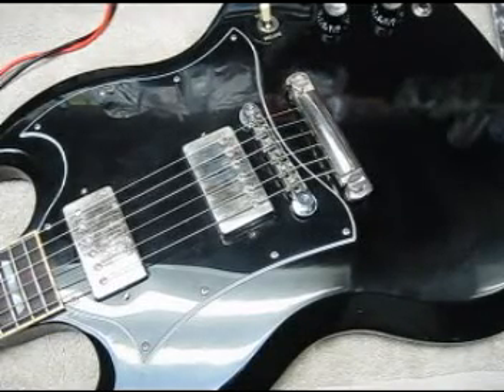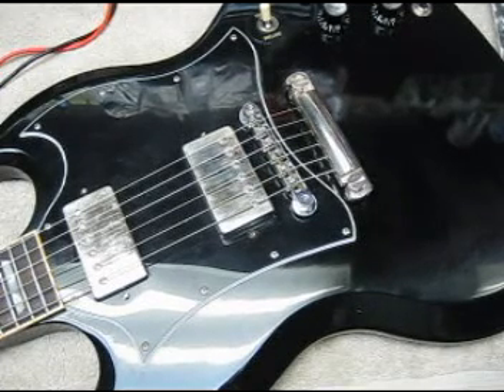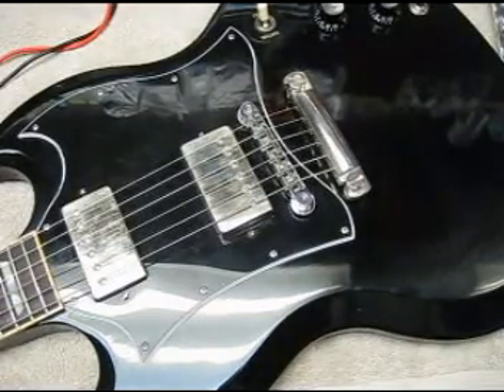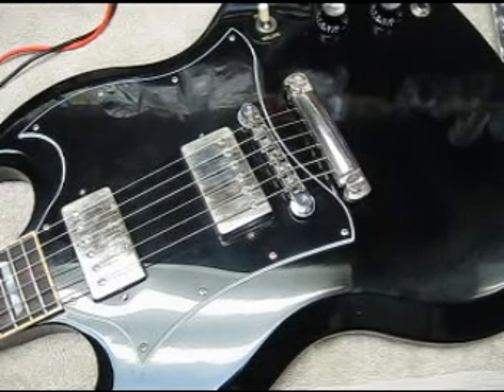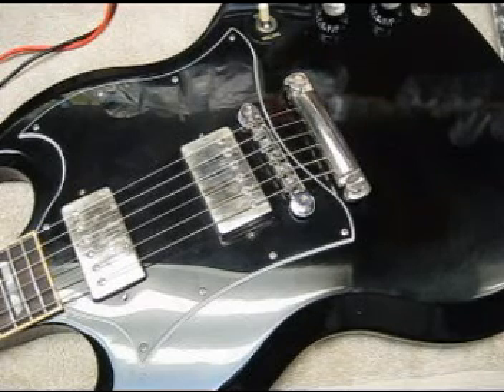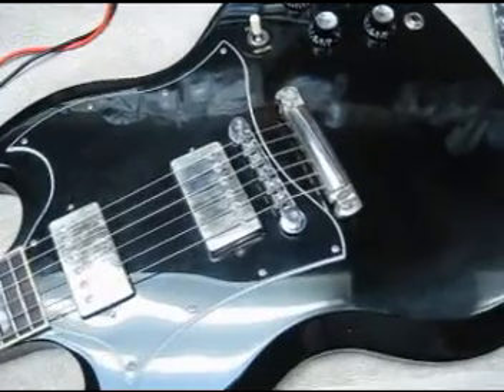I want to talk a little bit about getting maximum sustain out of your typical Gibson guitar. This is the modern Gibson guitar you get at the local music store — this one is a five or six year old model I picked up used recently. What you want to do with these guitars is find any problem areas that might rob a little sustain from the tone and fix that so the sound is fixed at the source. Anything you pick up at the source will provide lots of benefits as you amplify the guitar.